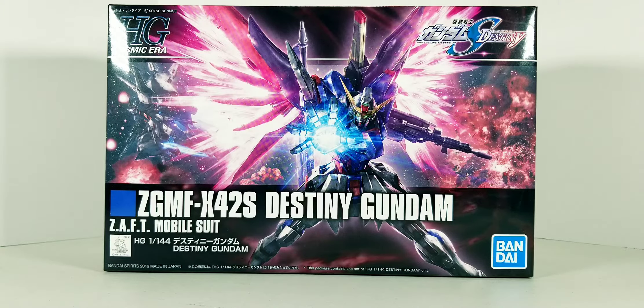Hey there Gundam fans, MVS Cosplay back again with an unboxing of a high-grade Gundam kit — it's gonna be the Destiny Gundam from Gundam SEED Destiny. Just look at that beautiful artwork.